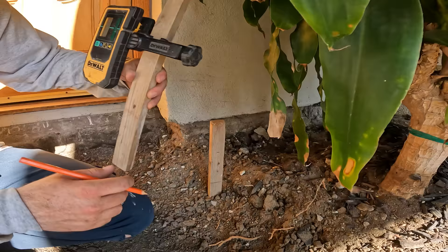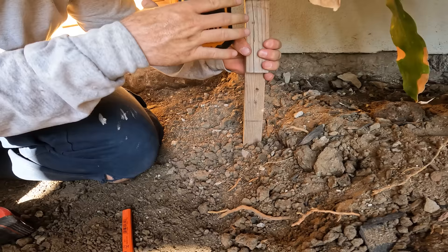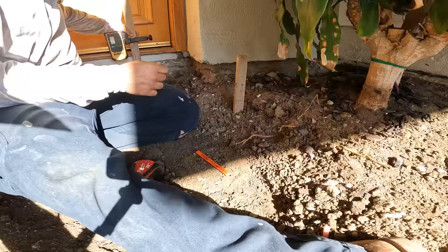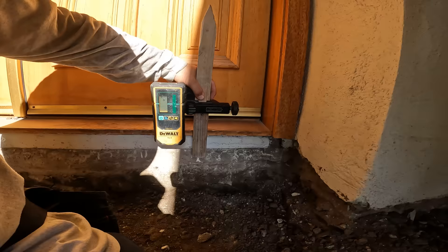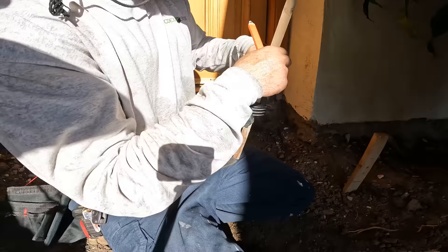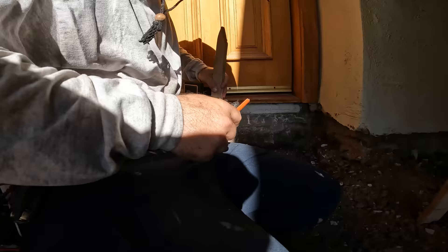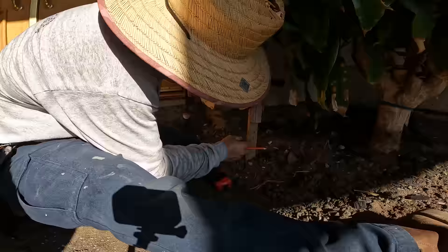I'm going to switch the benchmark now and go up four inches. That looks good, it's going to work - and actually it could come up a little bit higher. Looks like we can get one more inch because that's where the existing concrete was. So let's do five inches - we'll get better fall. We'll go to five inches.